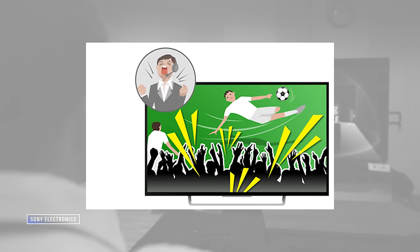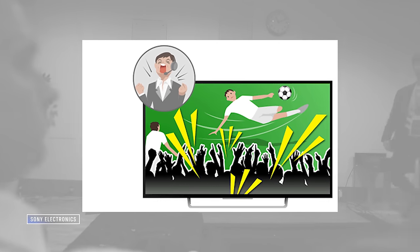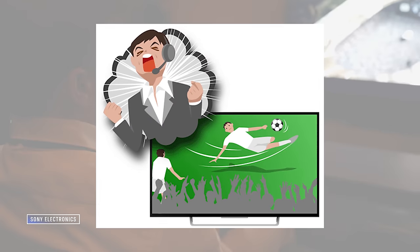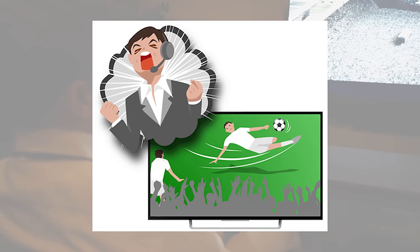Sony calls it Voice Zoom 3. Many of you are familiar with the dialogue clarity or dialogue enhancement feature found in many soundbars and even TVs. Most of them alter the EQ a bit to push the frequencies that the voice tends to occupy, which can result in more intelligible dialogue, but it often sounds a bit out of place. Others may try to boost a more precise section of the frequency spectrum, but it's usually a fairly blunt instrument. Sony's Voice Zoom 3 is much more surgical — it uses AI to analyze the audio signal and lift the voices from the rest of the sound, then boost only the voices.